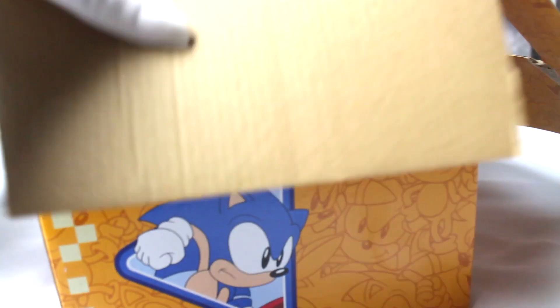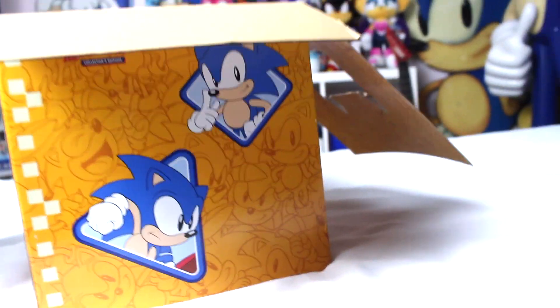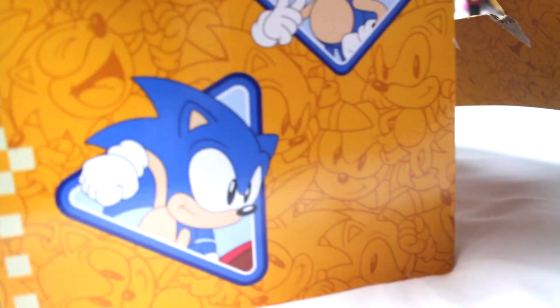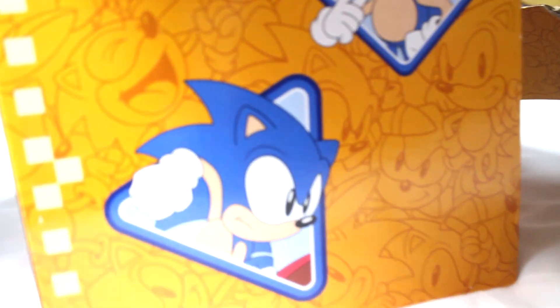I've pre-opened the top of the box just to make it easier to unbox for YouTube because I'm holding my camera in one hand and unboxing with the other just makes it kind of awkward to open. So I'm going to pull out the items one by one and leave the camera below the box so you don't see all the contents at once.